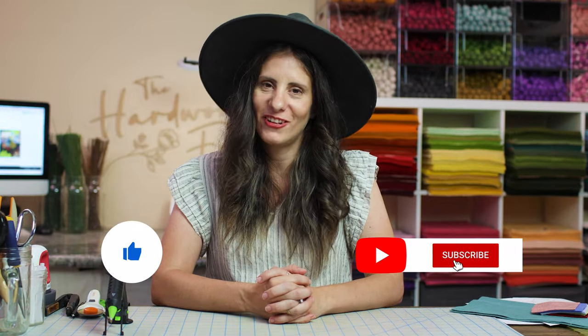Do you need help getting started cutting felt flowers by hand? Let me help you out today. Be sure to like this video and subscribe to the channel because we are coming out with felt flower videos every week.